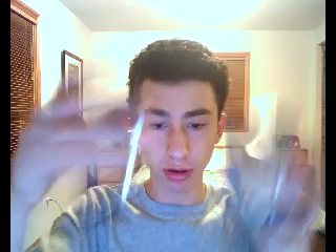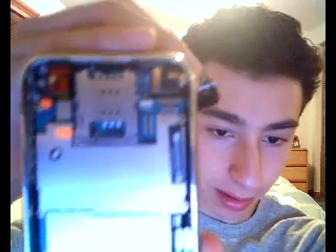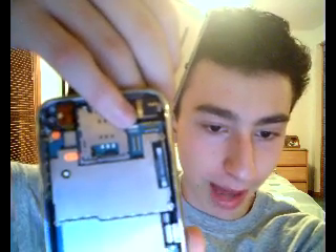Now you're going to want to put the screen back on the base of the iPhone. You've got your iPhone and your screen. You unplugged the connectors numerically from one to three, so now you're going to do it backwards. Start with number three — the one that doesn't snap in, it's just a little pin that slides in under the white piece. Make sure the little black part is lifted so you can easily slide it back in. Put your screen at a 45-degree angle.